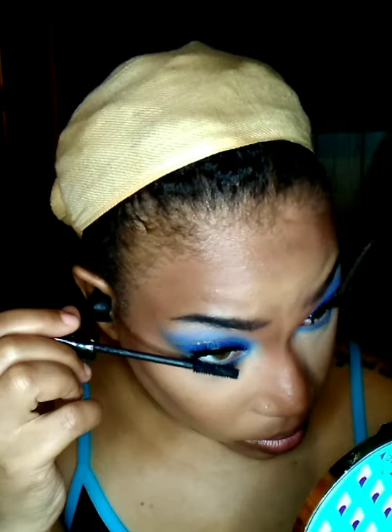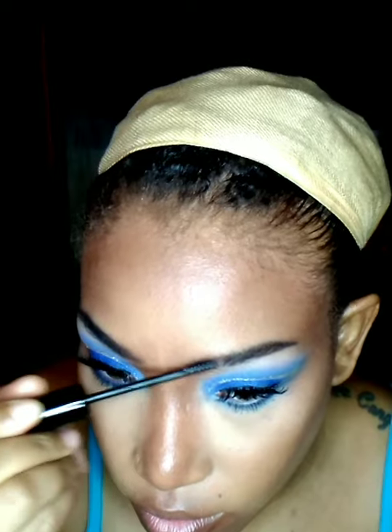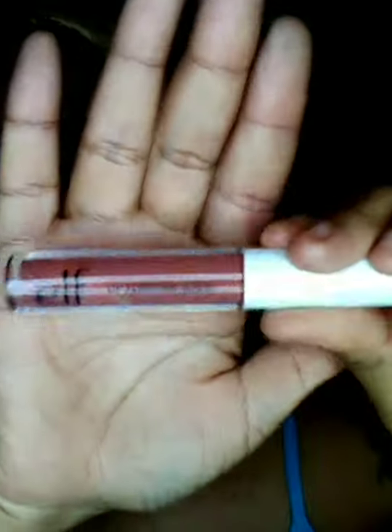Now I'm going to use the LA Colors Eyeliner Pencil in the shade Electric Blue to underline my eyes. Now I'm going to lightly coat my bottom lashes with the same mascara by IT Cosmetics. And I'm going to coat my brows with the LA Colors Brow Gel in clear. And now I'm going to line my lips with the Wet n Wild Eyeliner Pencil in brown. Now I'm going to fill in my lips with the ELF Lip Plumping Gloss in the shade Mocha Twist. And now I'm going to go over that with the ELF Lip Lacquer in the shade Fantasy — it's a shimmery goldish shade.